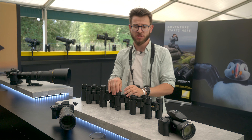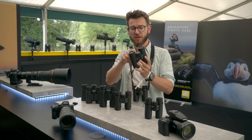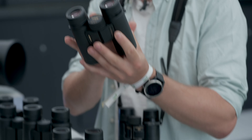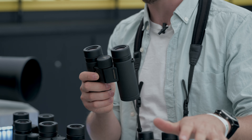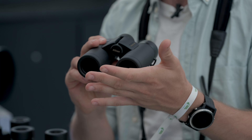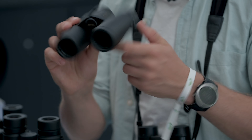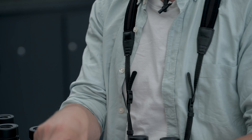Moving up from the M7s, we go to the M7 Plus. One of the key differentiating features between the M7s and the M7 Plus is the Field Flattener, which has been brought down from the Monarch HGs. These are only available in 8x30mm, which is absolutely excellent, and they're built of polycarbonate — a really good feel when you're out working in the field.